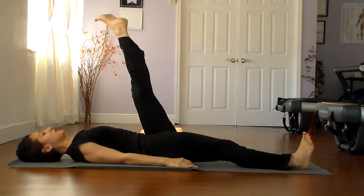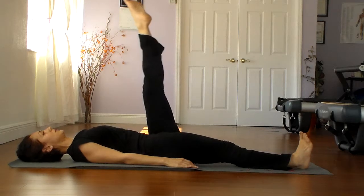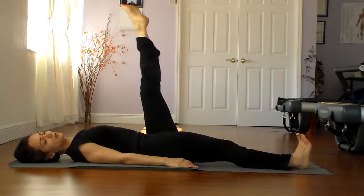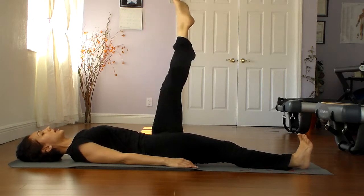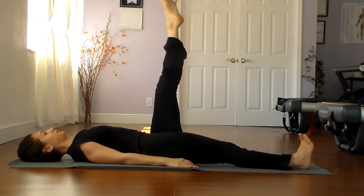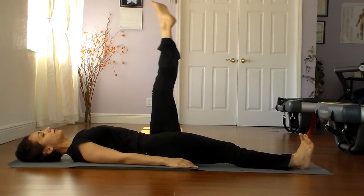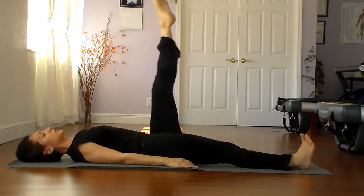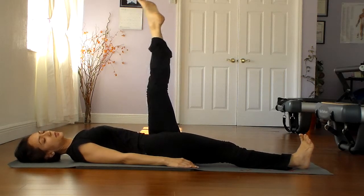Take the left leg up and circle. Try to cross the center line with the leg if possible, but do not rock the hips. There's a lot of abdominal work to hold. Circle the other way — that's where the ab work is, in holding the hips.